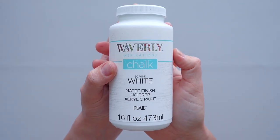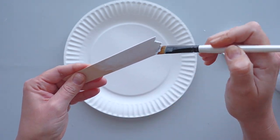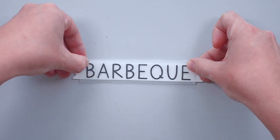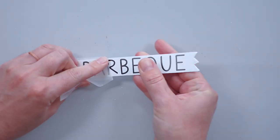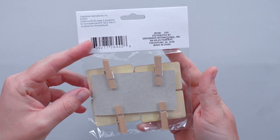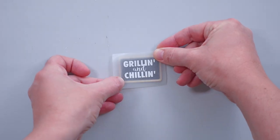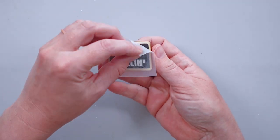After sanding the rough edges on the ends of the stick, I gave the front and sides a coat of white chalk paint. I used my Cricut machine to cut the word 'BBQ' out of black vinyl and applied it to the center of the craft stick. To make a small sign for the front of the crate, I removed the clothespin from the back of a Dollar Tree chalkboard tag, then applied the text 'Grillin' and Chillin'' that I cut out of white vinyl.